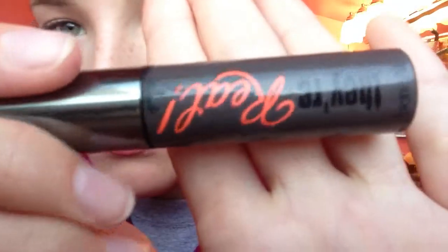For mascara I'm going to take my Benefit They're Real mascara — I love this mascara, it's so great at volumizing and it doesn't make my eyelashes clump — so I'm just going to apply one coat of that to my top lashes.